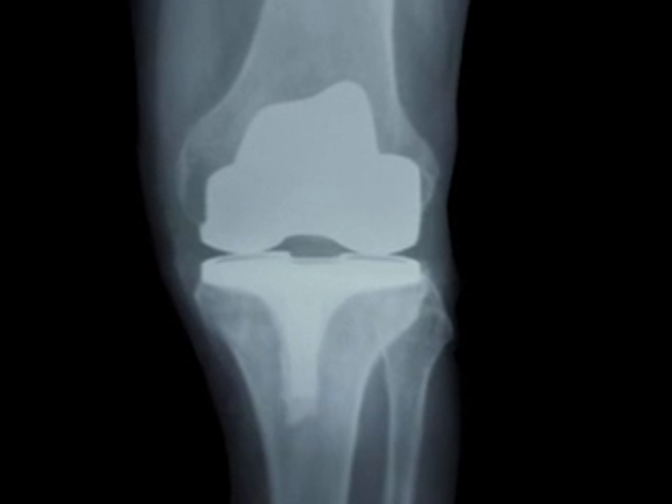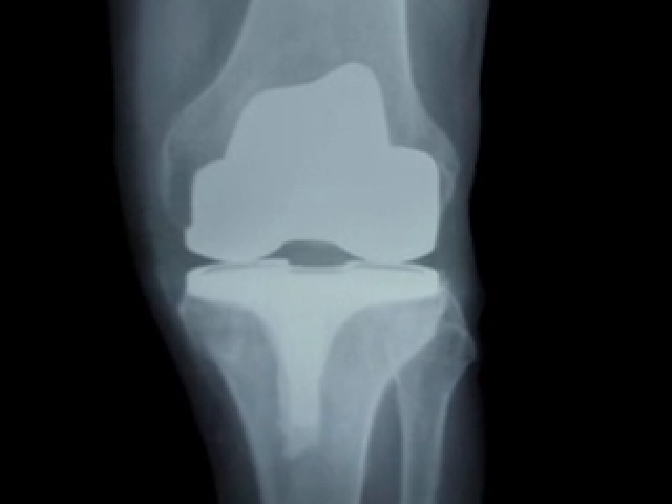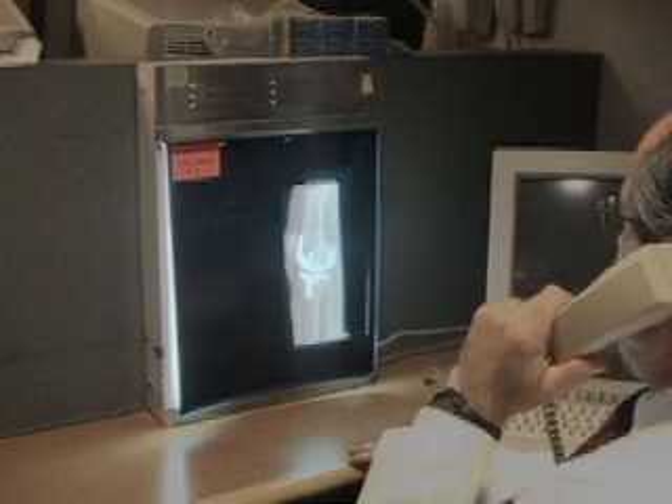Prosthetic joints are especially susceptible to iatrogenic infection, and the procedure should be discussed with an orthopedist prior to arthrocentesis on patients who have undergone joint replacement surgery.